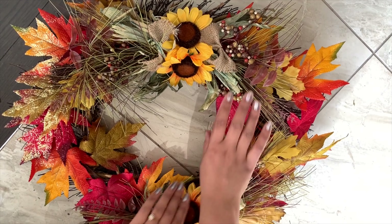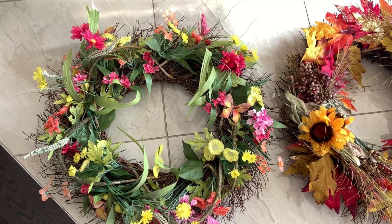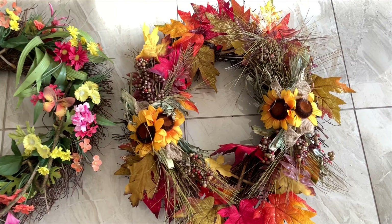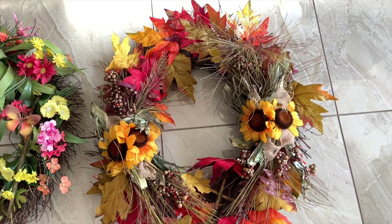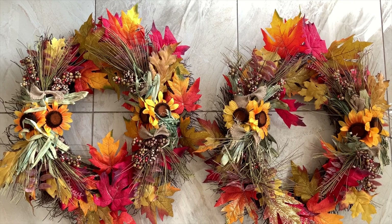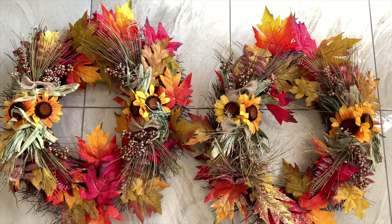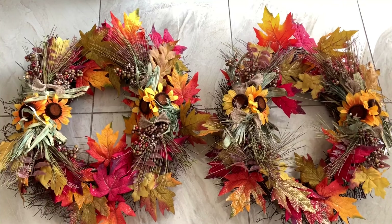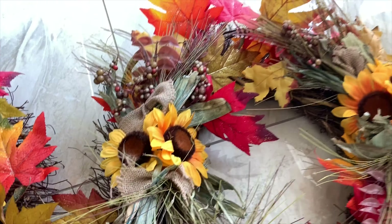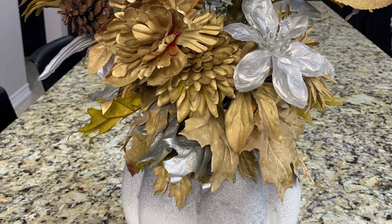Did you see, guys? This is how it looked before and now we've turned it into a fall wreath. Both are done — look how beautiful these are looking! Now let's move on to our next project.